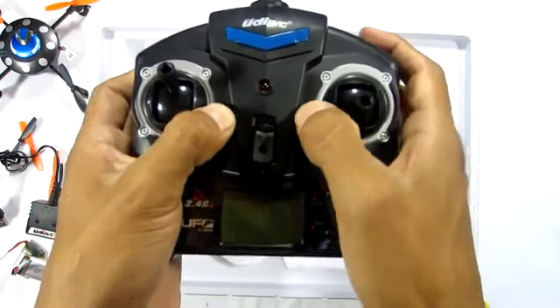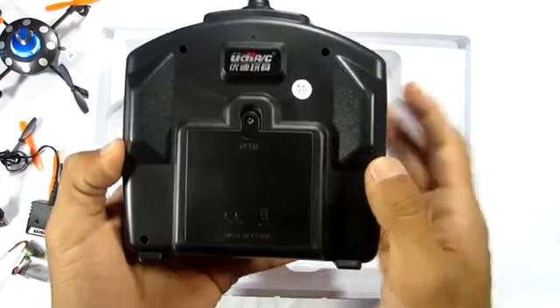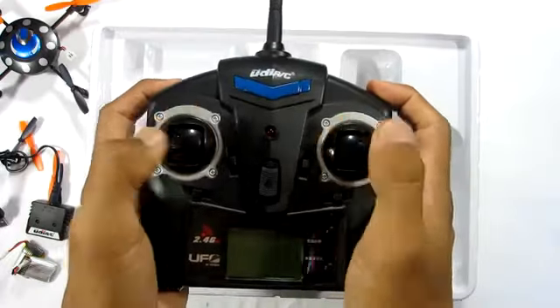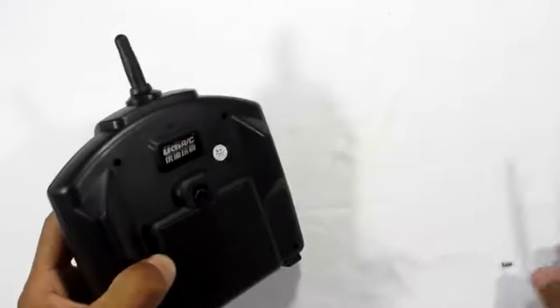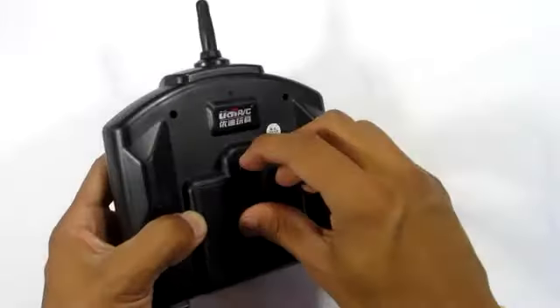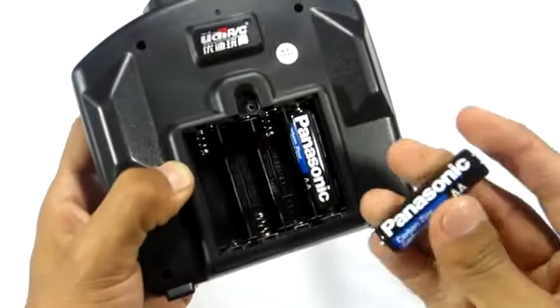The only downside I found is that the package doesn't include four AA batteries, which is what you need to power the LCD remote. You can get some on your own — you'll also need a screwdriver to open the back and put in your four AA batteries. Even with cheap low-end AA batteries, it gave me a long stretch of time to use the remote.